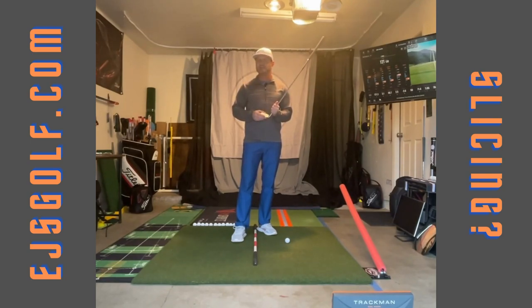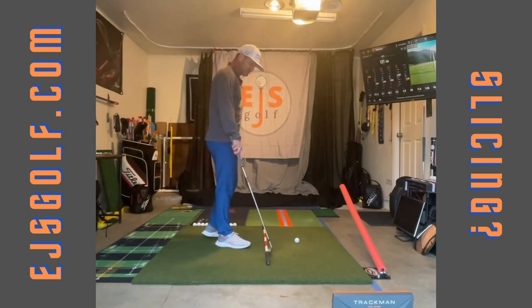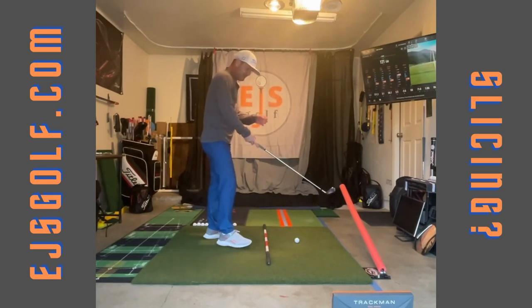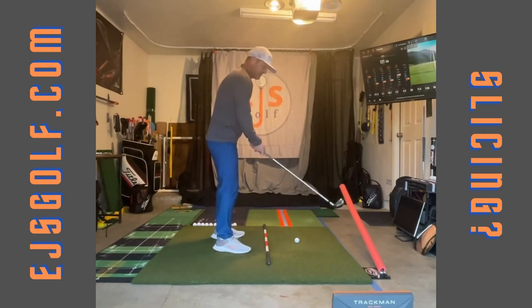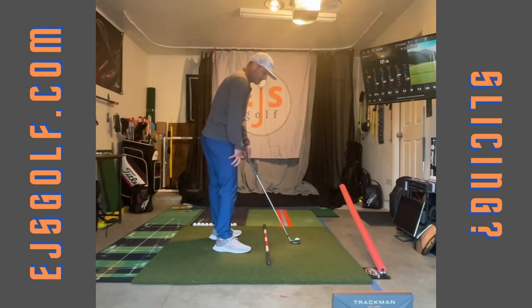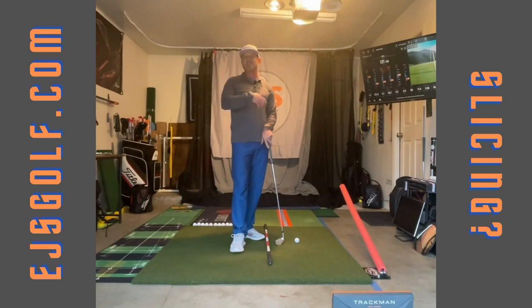That combination is going to produce a slice. So if my club path — let's just assume it is along the target line, basically at the ball, extending through the ball — let's say I come through and it's at a zero, which would be perfect. And let's say my face is open at a four. The ball would start to the right and go to the right.